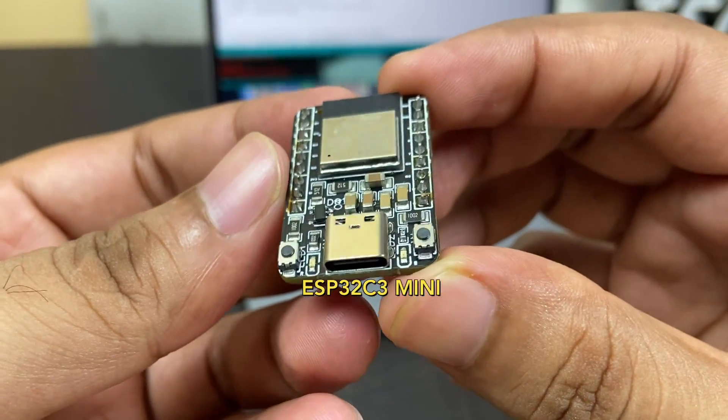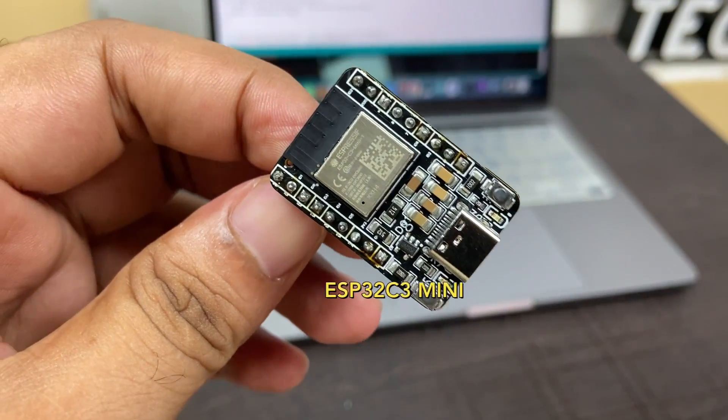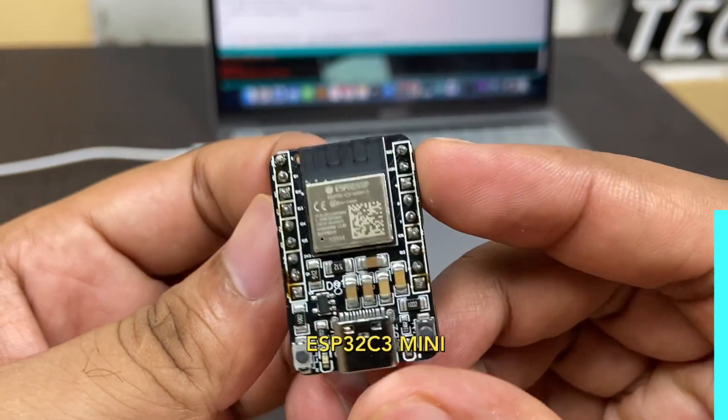The best part of this module is that we don't require any programming chip — everything is integrated within the ESP32C3 mini chipset. We'll talk more about this later in the video.